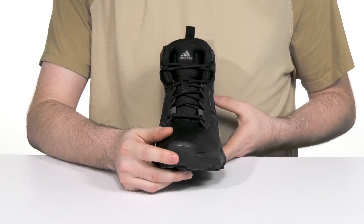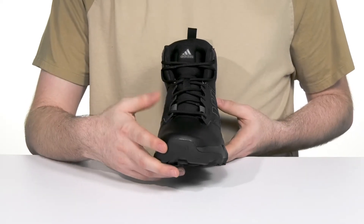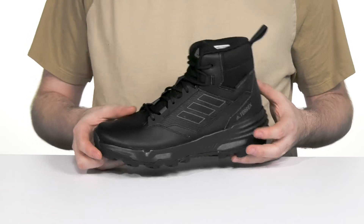It has a reinforced toe for some abrasion resistance, and the easy lace-up has a snag-free design for even more confidence.